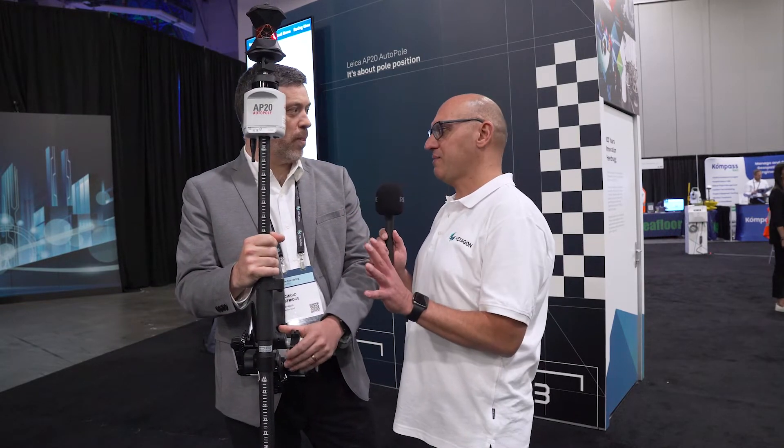A lot of surveyors have been through here and they love the AP20. Yeah, they really do. Why do you think they love it so much?